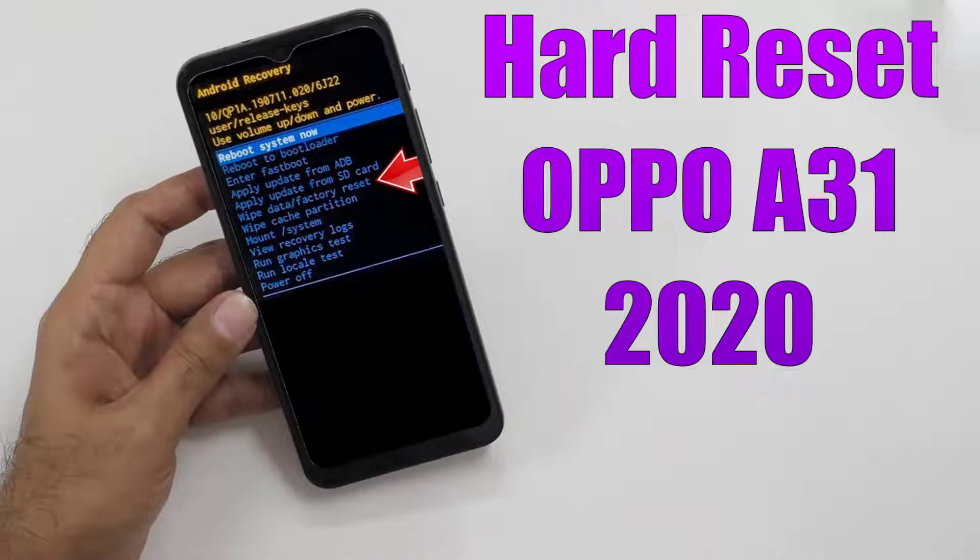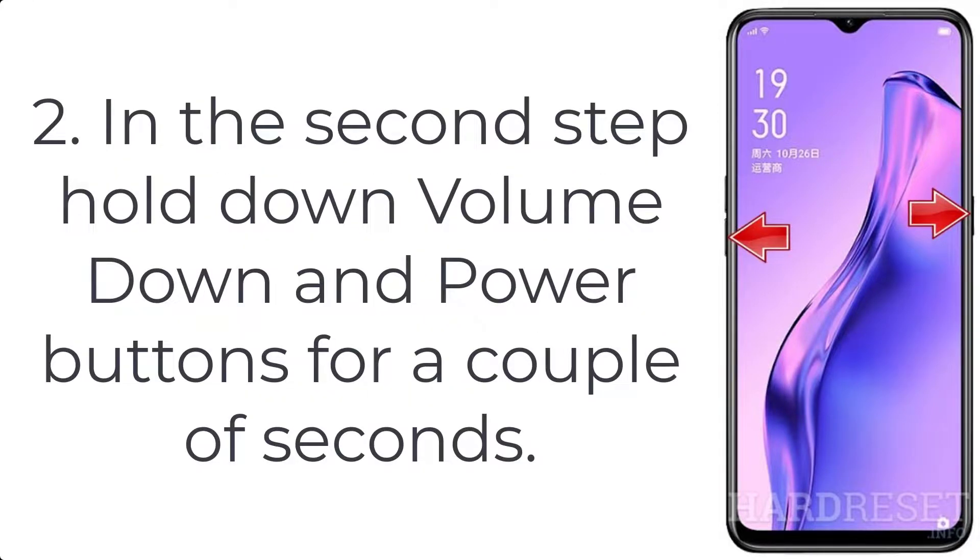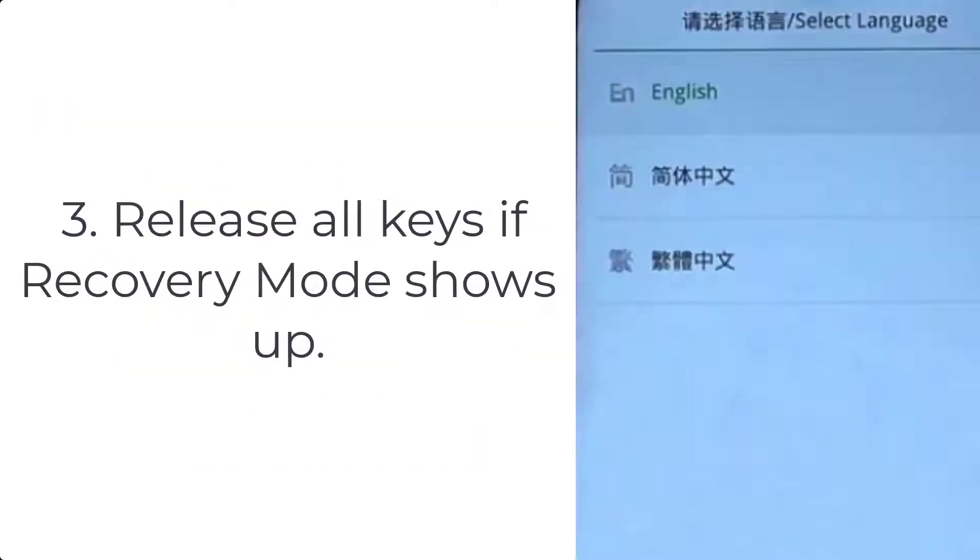How to hard reset OPPO A31 2020. Step 1: Turn on the smartphone by pressing the power key for a few seconds. Step 2: Hold down the volume down and power buttons for a couple of seconds. Step 3: Release all keys if recovery mode shows up.